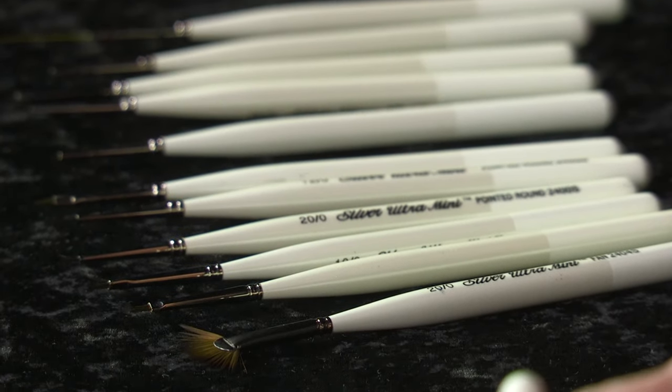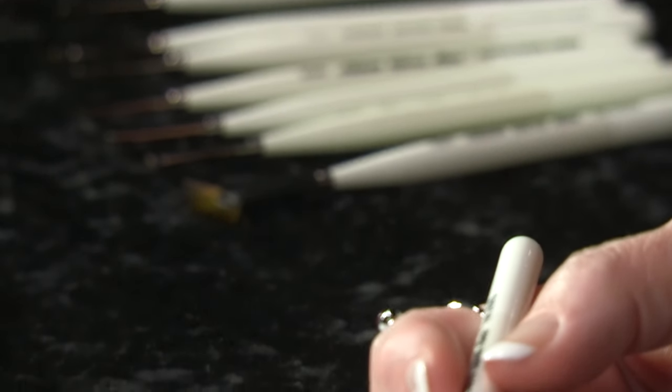Ultra Mini works in any media — watercolor, acrylics, oils, or enamels. If using Ultra Mini in oils, make sure to clean up with a non-solvent cleaner like an odorless cleaner. Check out all the shapes — this is the perfect brush choice for painting miniatures, action figures, models, or any project that requires precision in tight spaces.